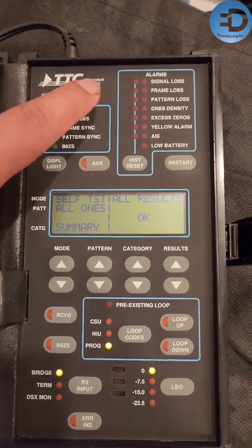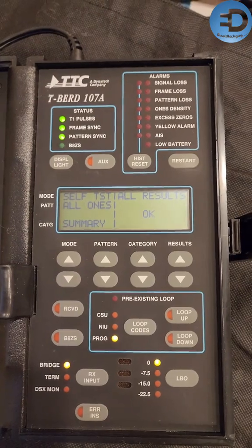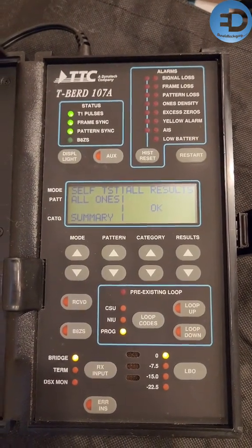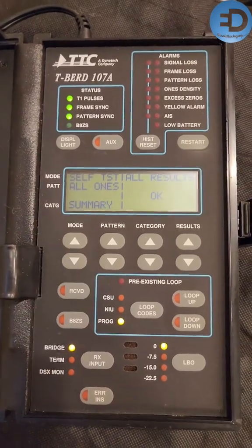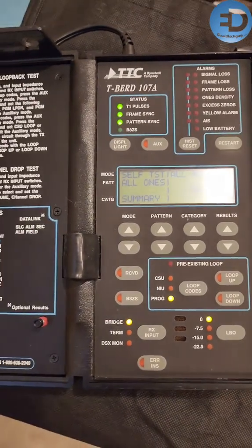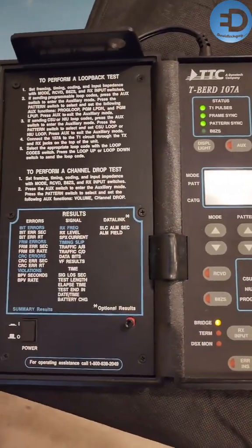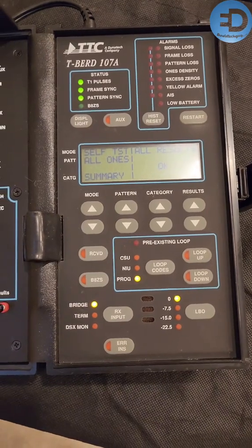All I need is a cable to see if I could go ahead and send a straight zero pattern to see if it'll be clean on BACS ESF, and maybe send some 3 and 24 pattern and do some other stuff like that — loop up tests and see if this thing works great. What a nice little piece of history. So many of you have no clue what this is, but you get to see it live today.